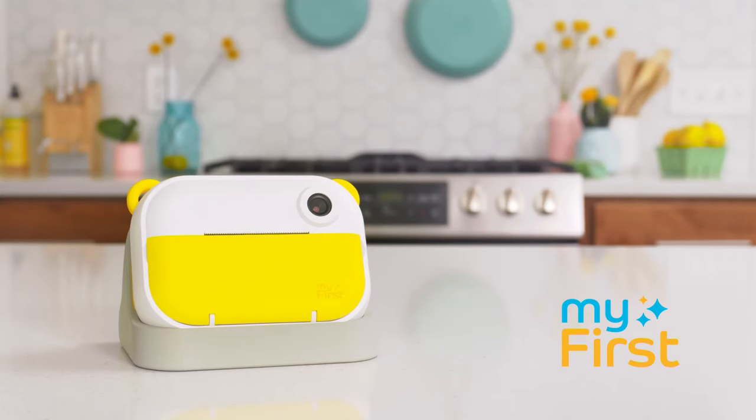Promote creativity, capture memories, and make organizing fun for the whole family with the InstaWii camera from MyFirst.